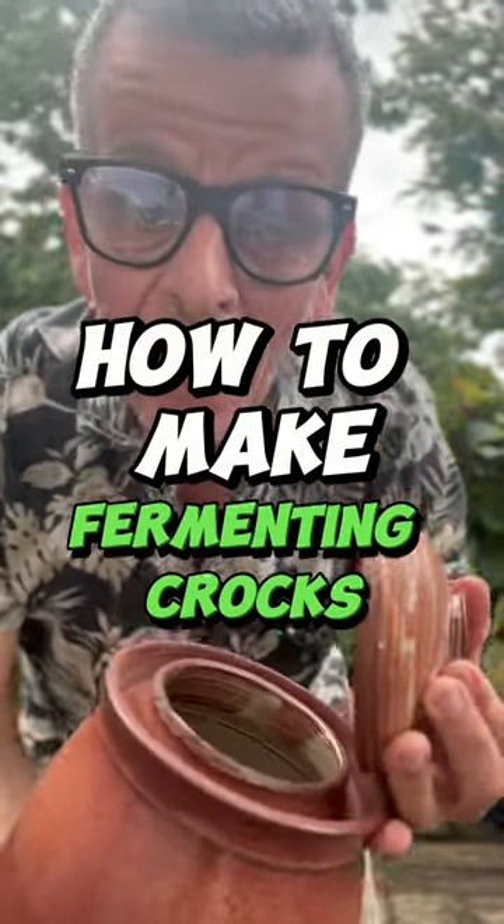But I hate the standard fermenting crocks. Instead I make my own. Watch this to see how I make them.